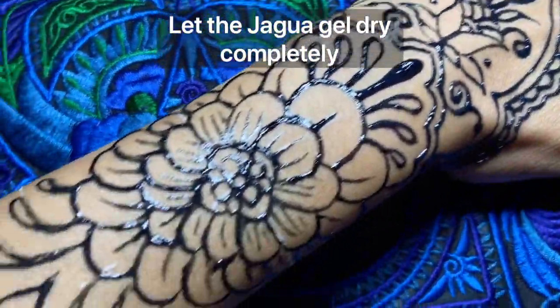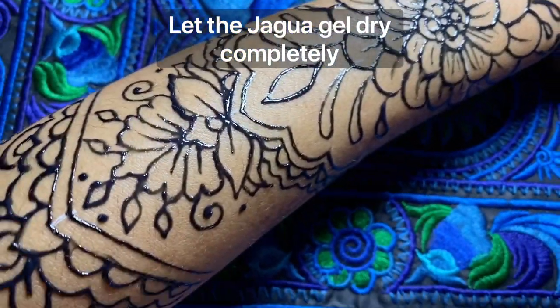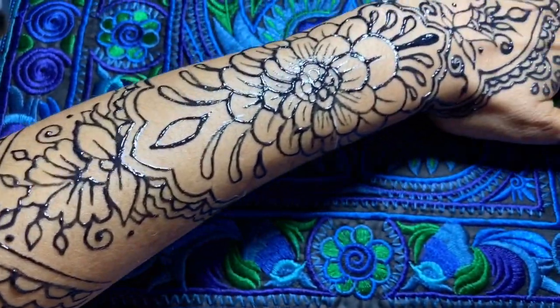Once you finish with the jagua, you have to let it dry completely. It takes about 20 to 30 minutes.